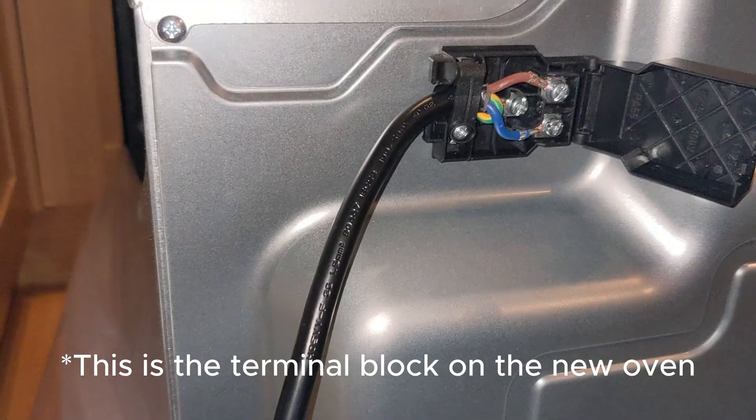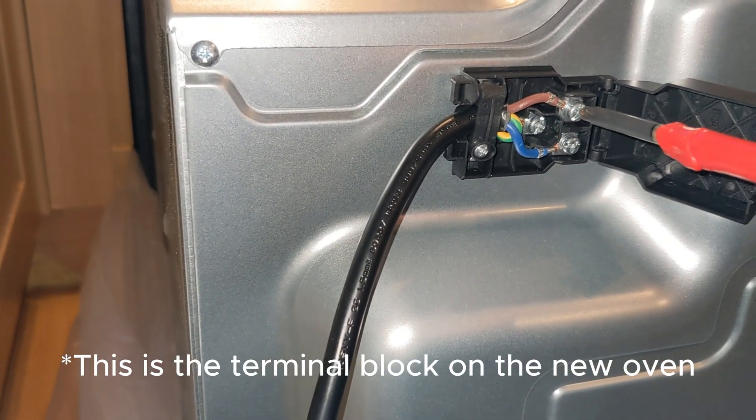You can then unscrew the fixing screws either side that hold it into the cabinet — if you have this same type of single oven — and then pull it out of the unit, making sure that you don't snag the electrical cable at the back. You can then remove the cable from the terminal block with a screwdriver.